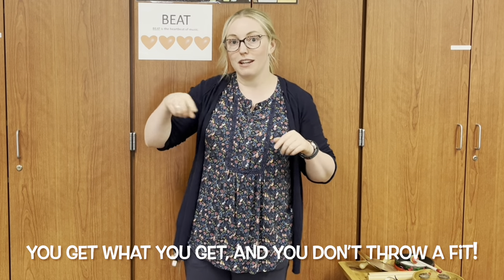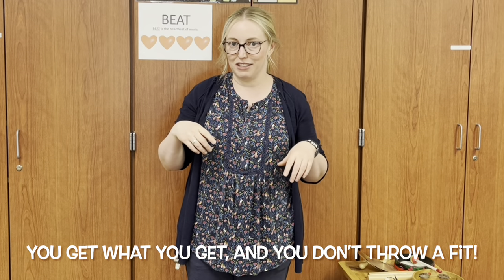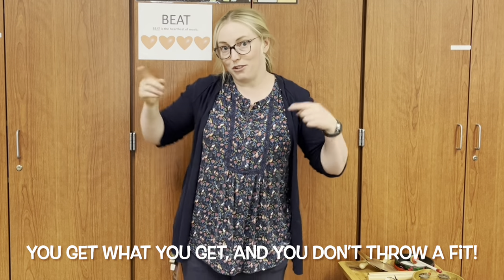Now here is something very important. You are going to get an instrument to play today. All the instruments are important. You don't get to pick which instrument you play. You get what you get.